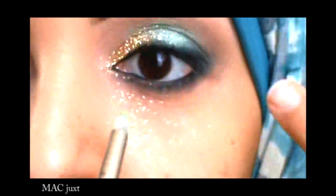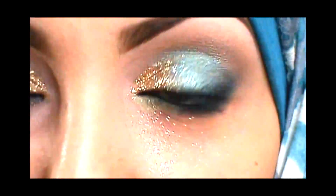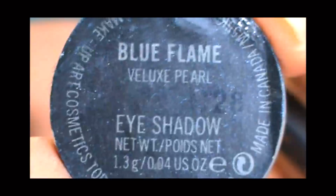Now using the color Just — it's like a liner with a greenish gold — I'm applying that in the inner part of my eye and this will create a nice highlight to the eye and open the eye up. Then with Blue Flame, which is a dark blue color.